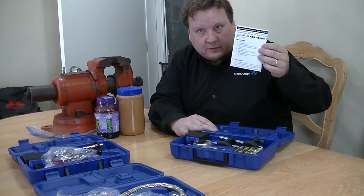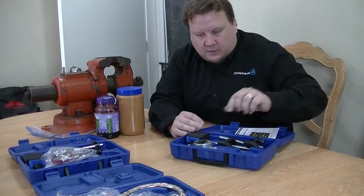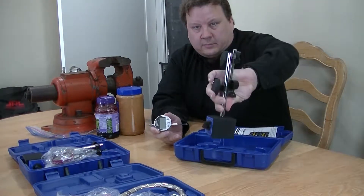Let's open it up. It's got instructions, of course. It comes with two 2032 batteries, and the actual indicator, and the magnetic base.